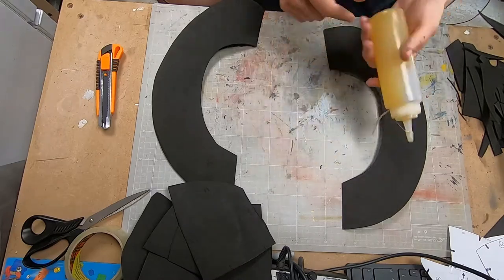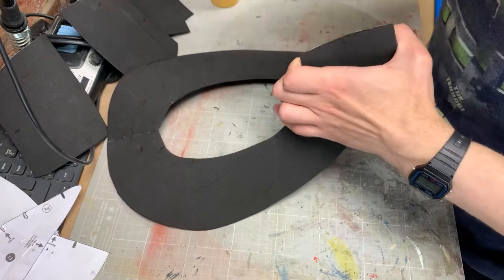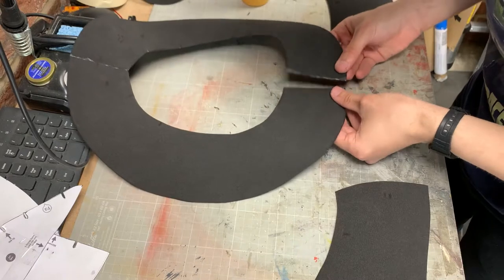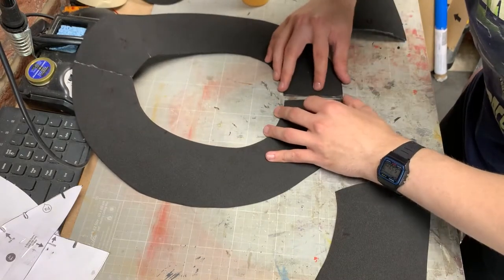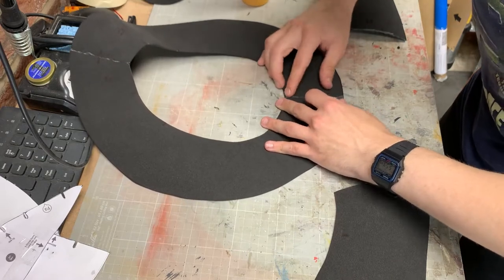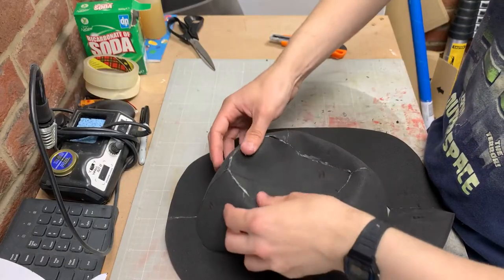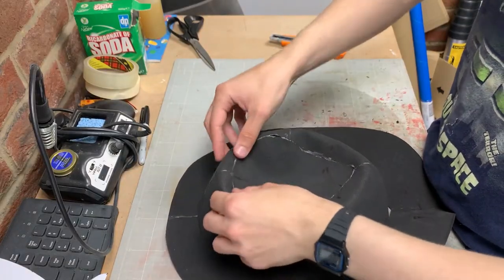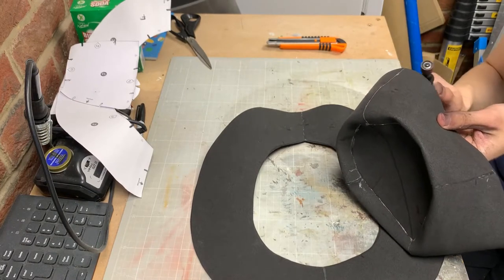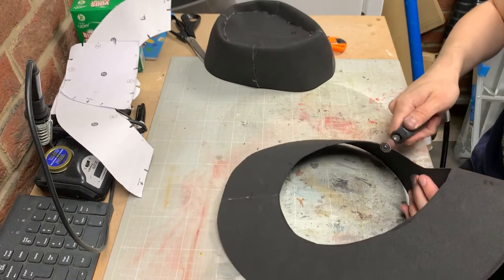Once I had all my pieces cut it was time for the glue up. As usual for a foam build I used contact cement. This works by spreading the glue on the two pieces you want to join and then leaving it to set up for 5-10 minutes. You want the glue to feel tacky but not wet, and then you bring the two pieces together and it should be an instant bond. I joined up the brim first, then the crown, then the teardrop shape that caps off the crown. I then pushed the teardrop inward to create the indent in the top. To join the crown to the brim I put a bevel on the bottom edge of the crown and the inside edge of the brim using my rotary tool and a sanding bit.